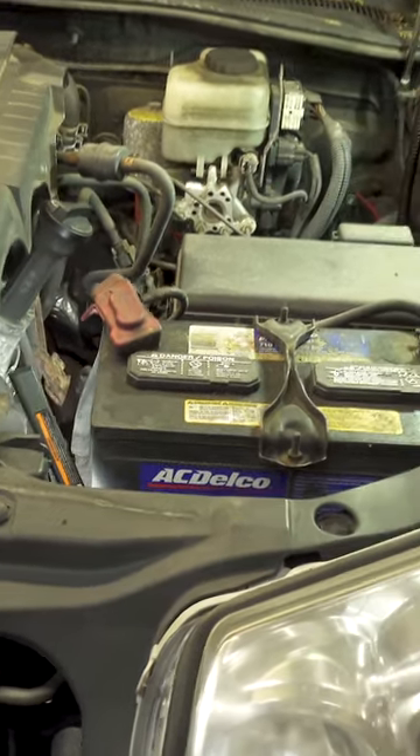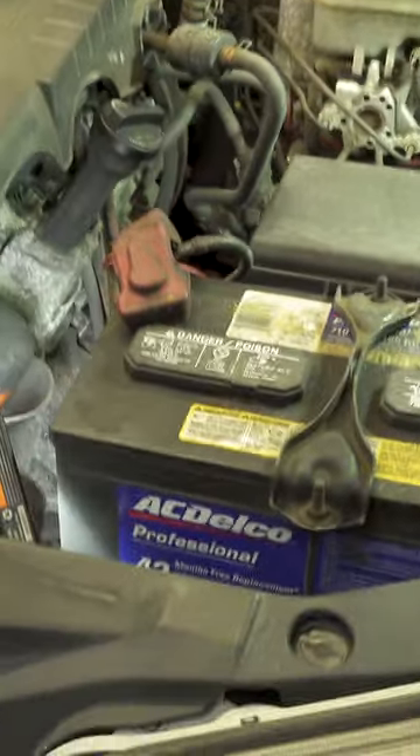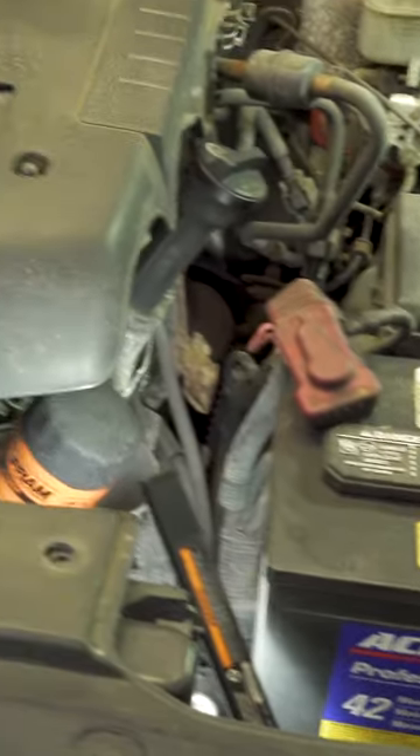We got here a 2006 4-liter V6 Toyota 4Runner. What we got here is the no charging condition, so what we're going to do is replace the alternator on this vehicle.